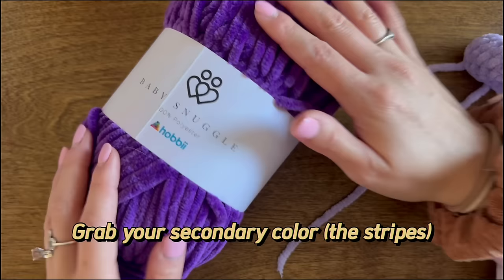Leave a long tail for sewing and fasten off. Instead of cutting the magic ring tail, thread your needle and weave that tail up to where you just finished so you have two pieces of yarn coming out of the wing for sewing. Go ahead and make a second wing off camera.